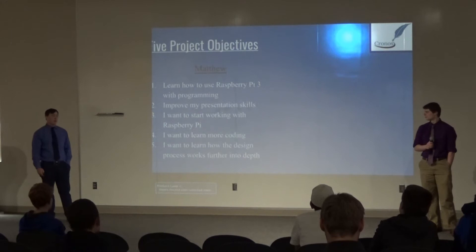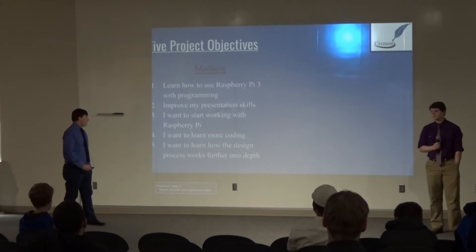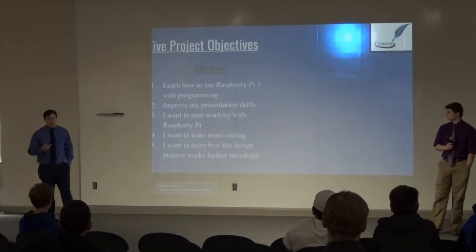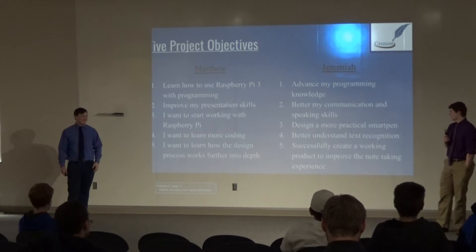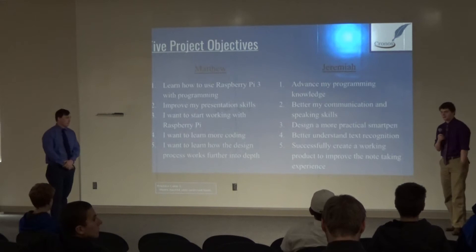Looking at my five objectives at the beginning of the year: I wanted to learn how to work with Raspberry Pi 3 and program with it. I wanted to improve my presentation skills, specifically my public speaking. I wanted to learn more about coding and learn the full design process to design the product we wanted. My project goals were to advance my programming knowledge and skills, better my communication and public speaking skills, design a more practical smart pen, better understand text recognition, and successfully create a working product that can help the user.